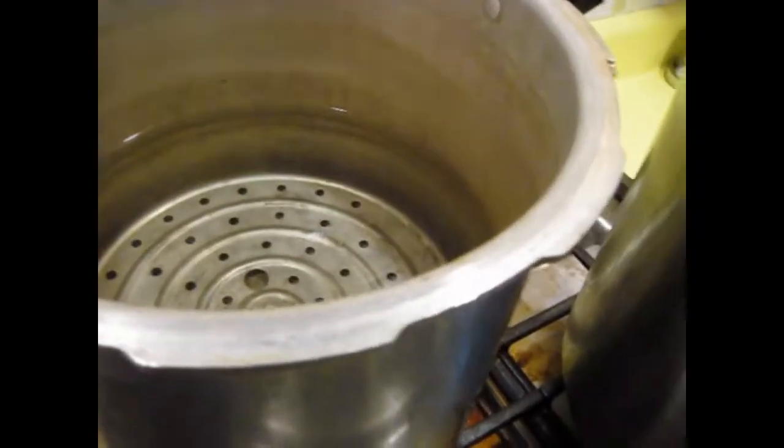As soon as I get this stirred, it is ready. I have the water ready, I have the jars ready. I just hope it doesn't turn out too thick.